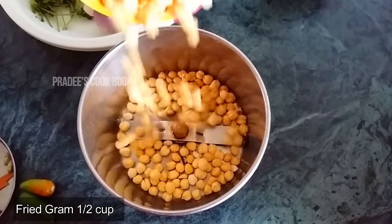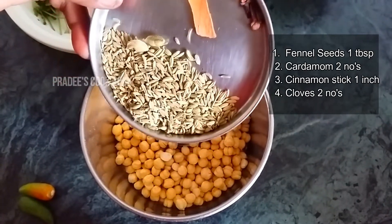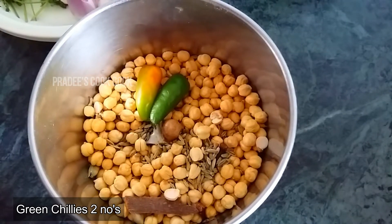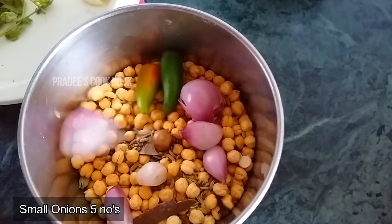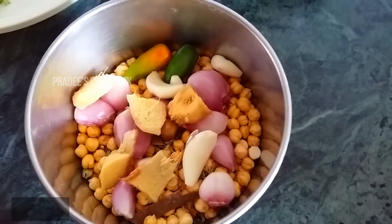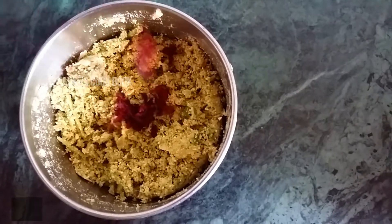1 cup of beetroot. 1 tablespoon of beetroot. Add 2 grams of beetroot. 4 grams of beetroot. 1 inch of beetroot. Before rinse,